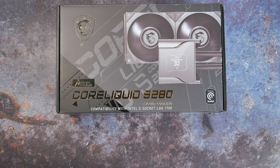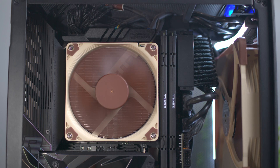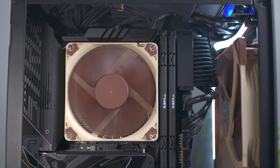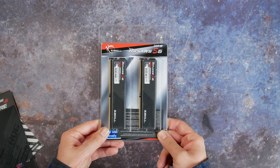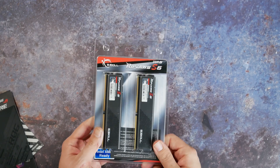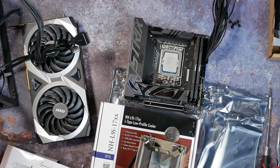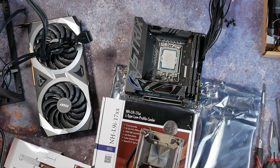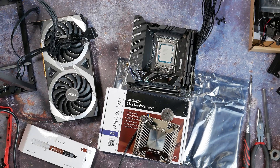We also changed out our cooling situation from the radiator to the Noctua NH-L9i 17xx model, the one suitable for the LGA 1700 socket — it's slim. It won't handle overclocking, but it will handle the base processor totally fine. We ended up with a G.Skill Ripjaws DDR5 kit, 32 gigs at 5600 MHz, and it's very snappy stuff.